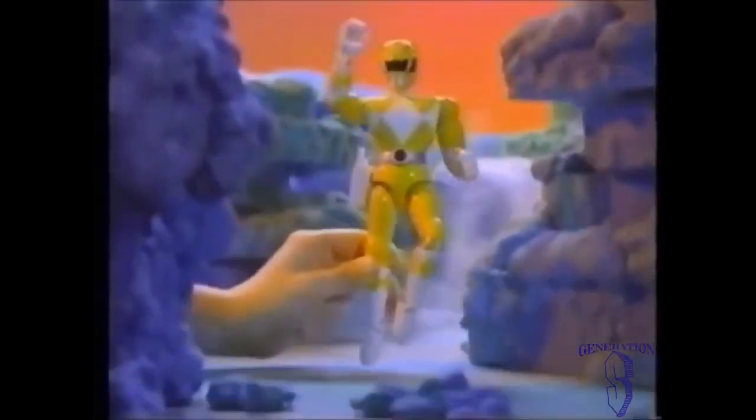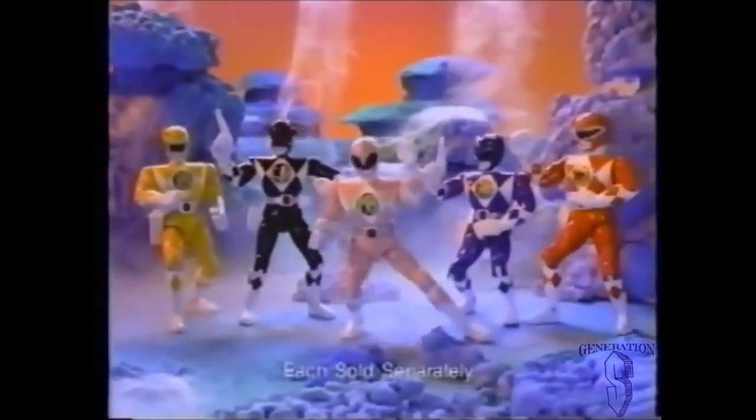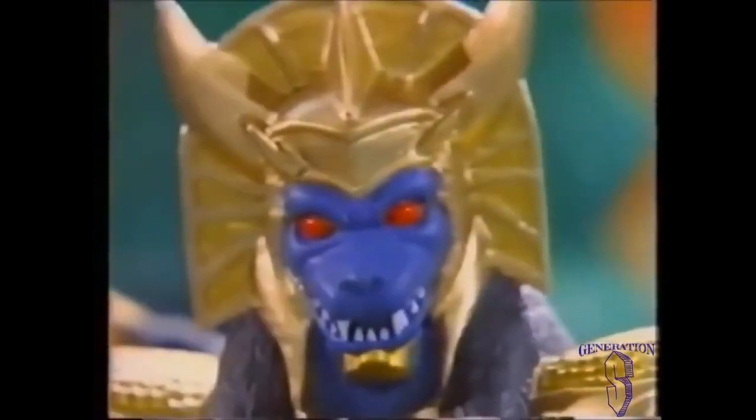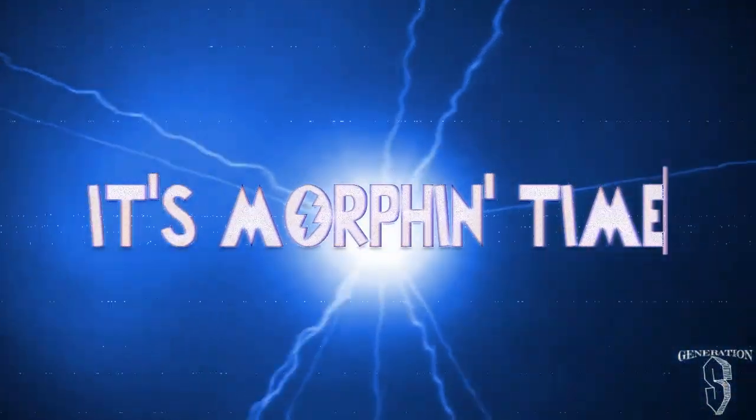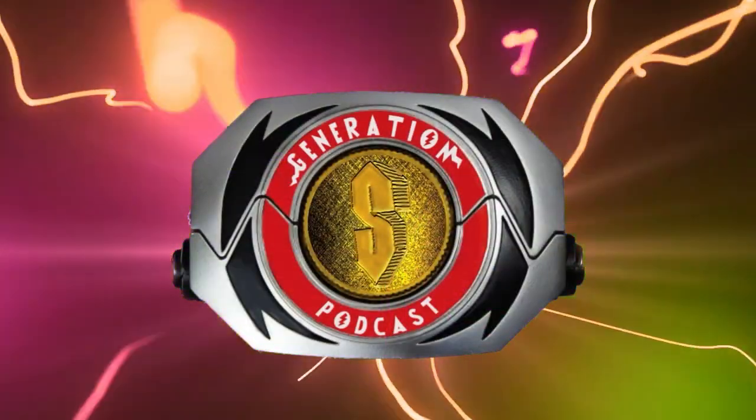It's the holiday season, and growing up in the 90s, there was nothing better than getting a brand new toy, especially a Power Ranger toy for Christmas. But what if Santa brought you an unofficial Power Ranger toy, or a bootleg? Well, in the spirit of giving, I'm giving you all a gift, whether you want it or not, of bootleg Power Ranger action figures. And on this list, believe it or not, there actually is a Lord Drakken figure that came out 25 years before the launch of the character in the comics. So let's get started here on Generation S with some terrible, or terribly good, Power Ranger bootleg figures.